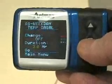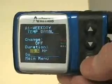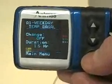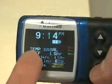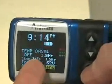I click OK to change the duration, and in this case I'm going to do the same as for the other pumps and set it off for an hour and a half. I click go, and now I'm back on the main screen. It shows that I have a temporary basal setting where it's off for one and a half hours, with an hour and a half left.